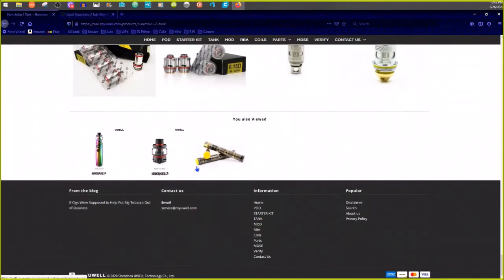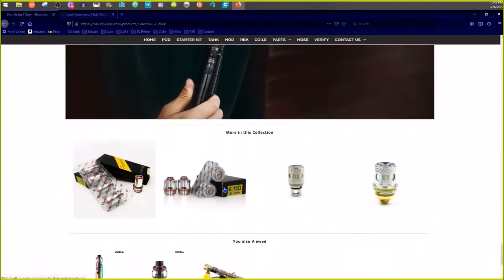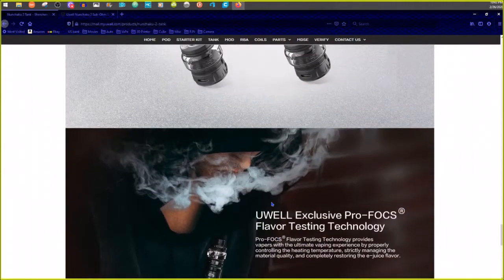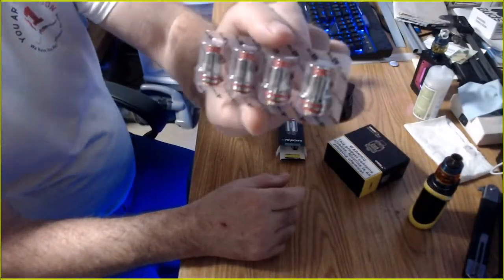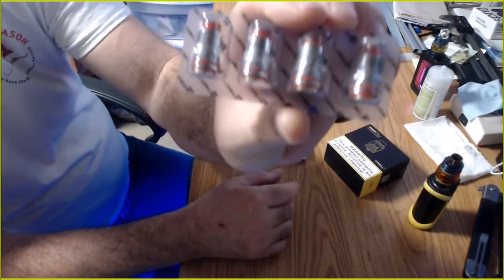These are what the coils look like — those are what I used to have on the Crown 3 or the Valerian, the old Crown tank coils. They come in four packs now. Element Vape didn't even have these in stock — I had to get them from Breazy. I'll put links down below. The four pack was around $10, but they may have gone up.